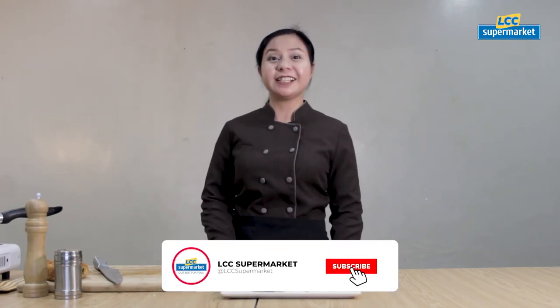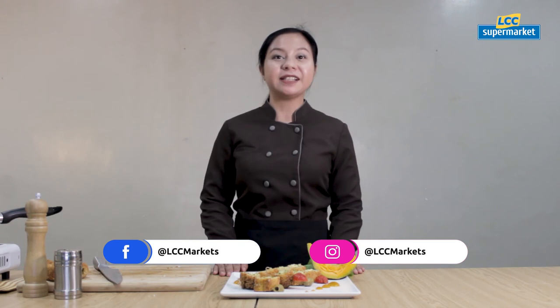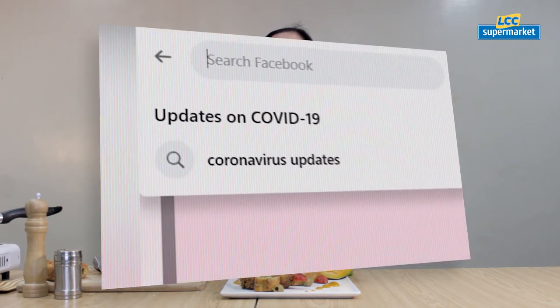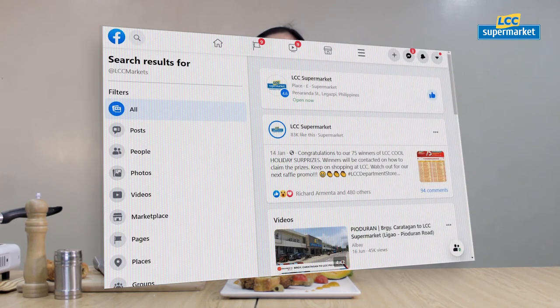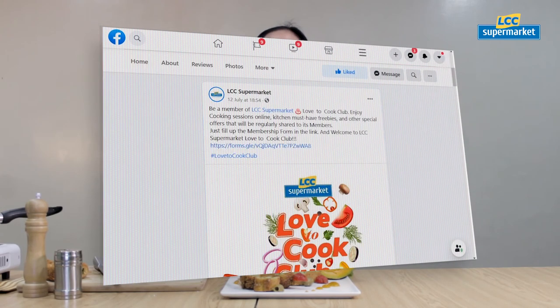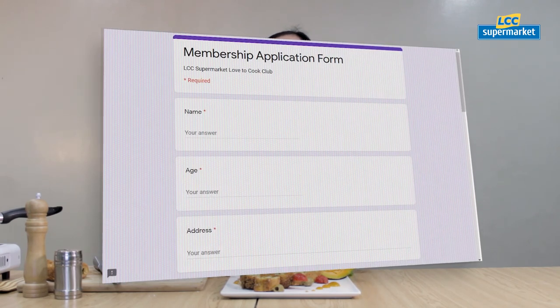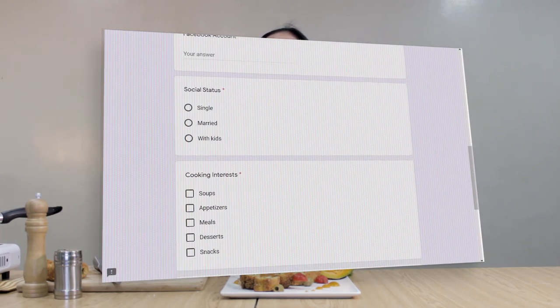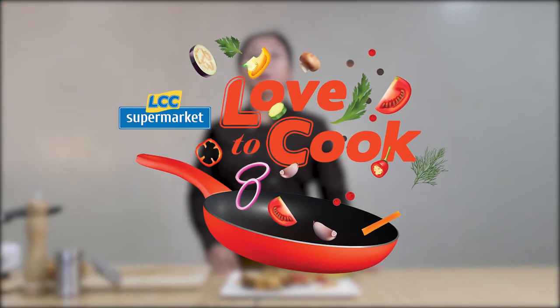For more videos, tips and good ideas, subscribe to LCC Supermarket YouTube channel and also like and follow their social media accounts at LCC Markets. Be a member of LCC Supermarket Love to Cook Club. If you enjoy cooking sessions online, kitchen must-have freebies and other special offers will be regularly shared to its members. Just fill up their membership form and welcome to LCC Supermarket Love to Cook Club. Because LCC gives our best for you.